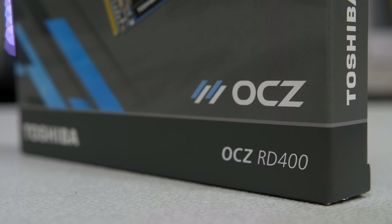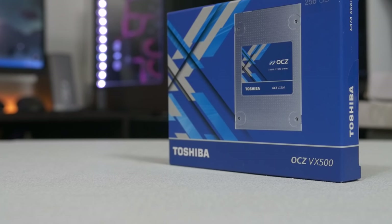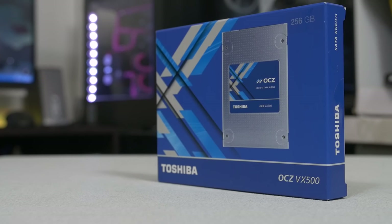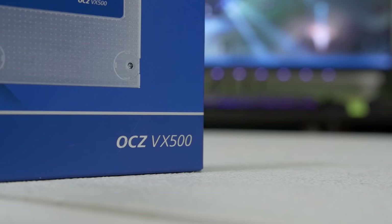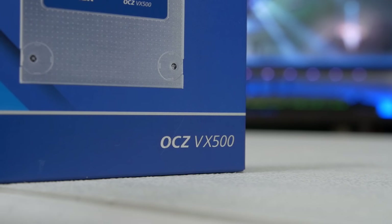If we're going to be editing, it's nice to have really fast sequential writes for sure. And then on top of that we're also rocking one of their VX500 drives. This is just a SATA simple 2.5-inch drive but it still does a really good job as a boot drive and loading up basic applications in our operating system.